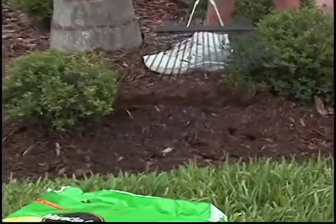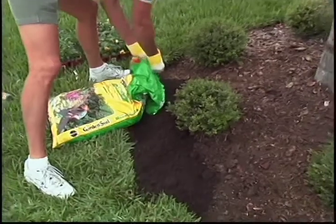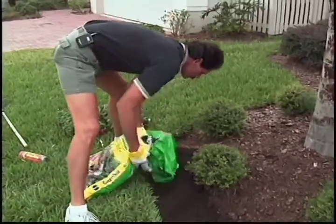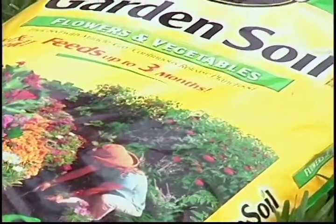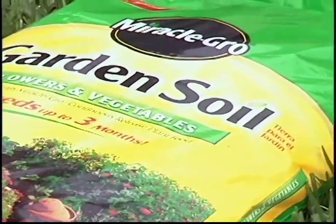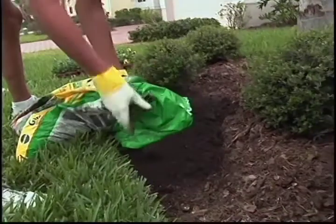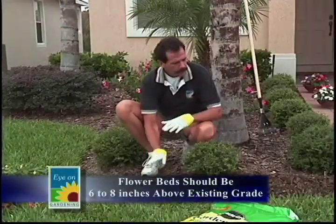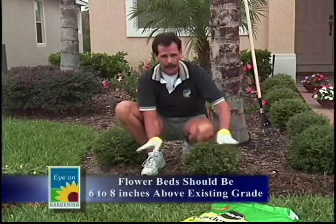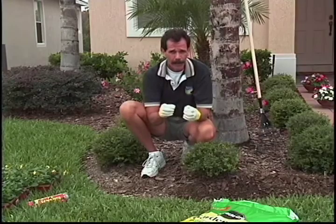Now pull back this mulch, this pine bark nugget, then I'm going to add soil. Why am I adding soil? Do not get your flowers and put them in your existing soil in your flower bed. Get some Miracle-Gro garden soil — it's got peat, perlite. You're going to want to elevate your soil. Your flower beds should be six to eight inches above the grade of your existing landscape grade. Why? You want maximum drainage and airification in this flower bed.